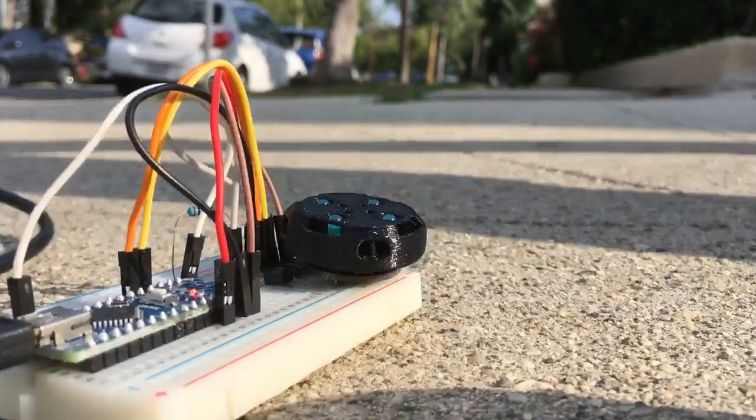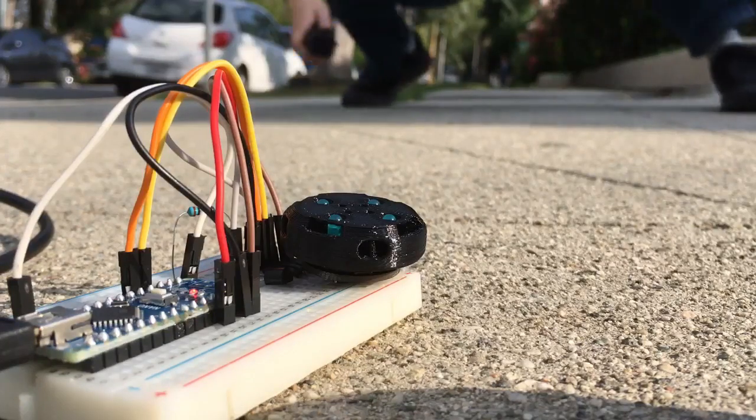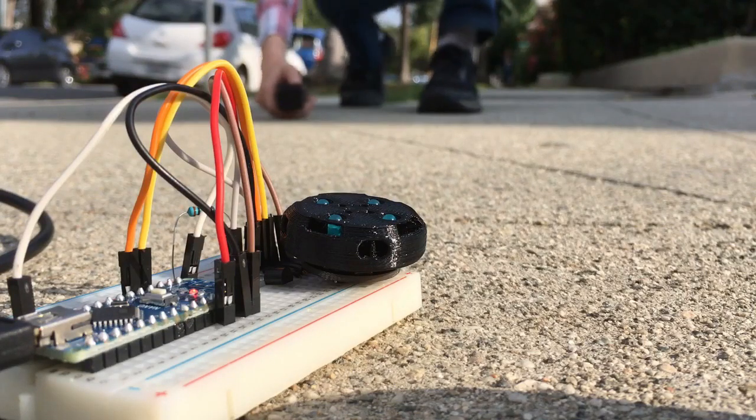Alright, so we're out here in the sun. First we're going to try a shot straight on from 90 degrees, and we can see that this works.